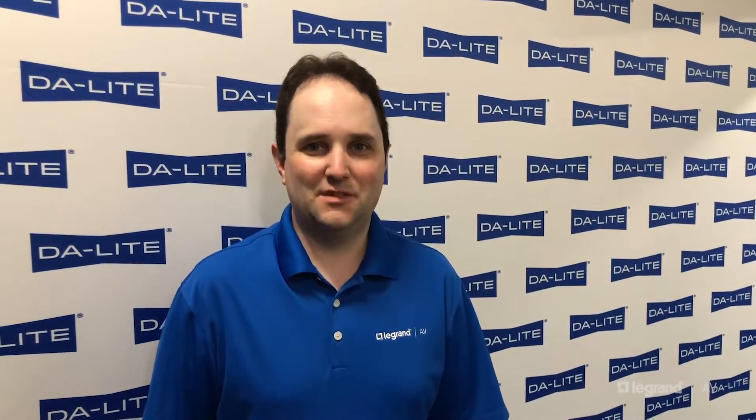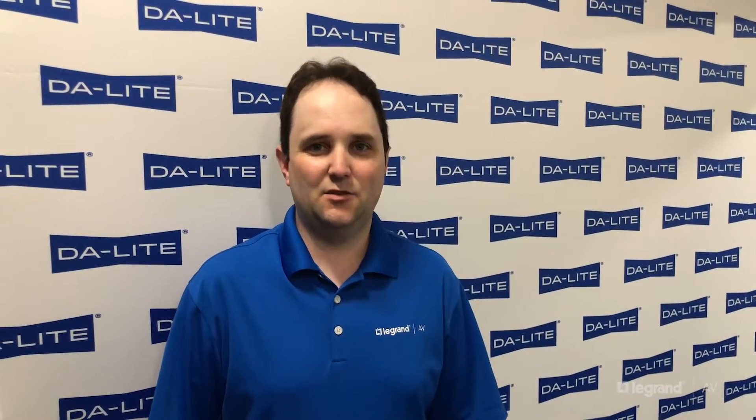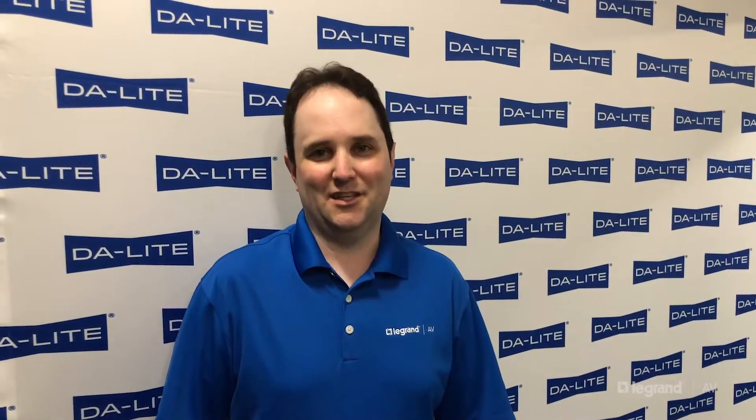Hi, I'm Brian Schwartz, Product Manager with Daylight, a brand of La Grande AV. Today I'm going to share some exciting new electric screen enhancements that will give you some great options for your next AV installation.